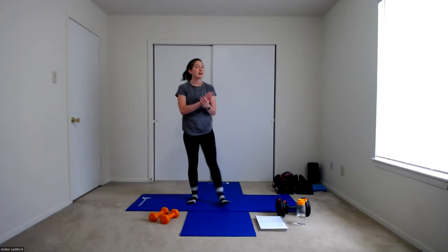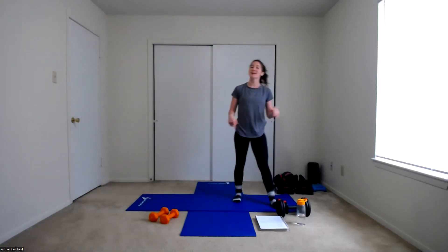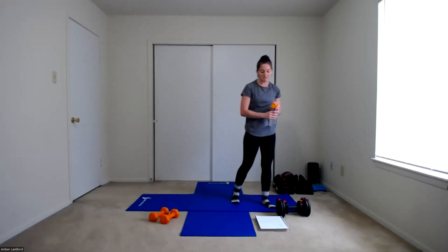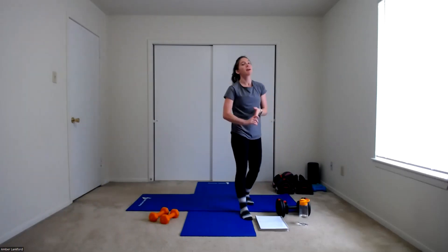We're going to take a little mini break and then start back up from the top with our suitcase hold squat. Now's the time if you need some water, go ahead and grab a drink. We're going to start up in about ten seconds, so grab that weight.